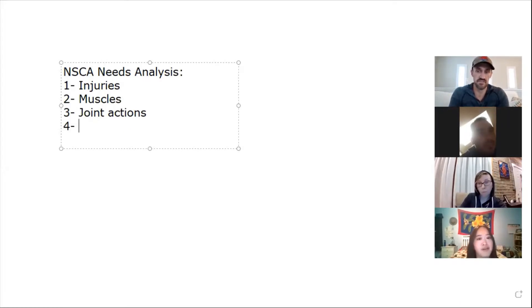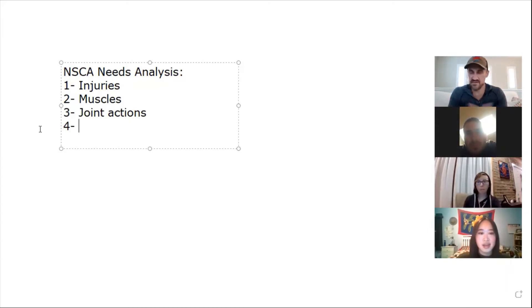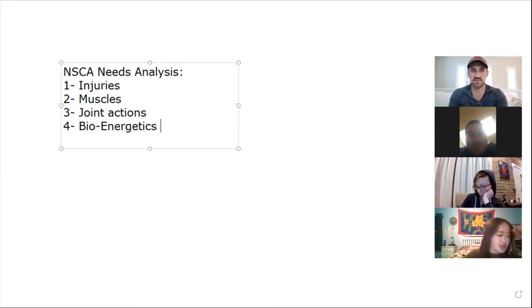The fourth part of the NSCA needs analysis has to do with the conditioning of the individual — how we use fuel. What's that called? We won't get into a full bioenergetics talk, but I do have talks on that from a couple weeks ago.